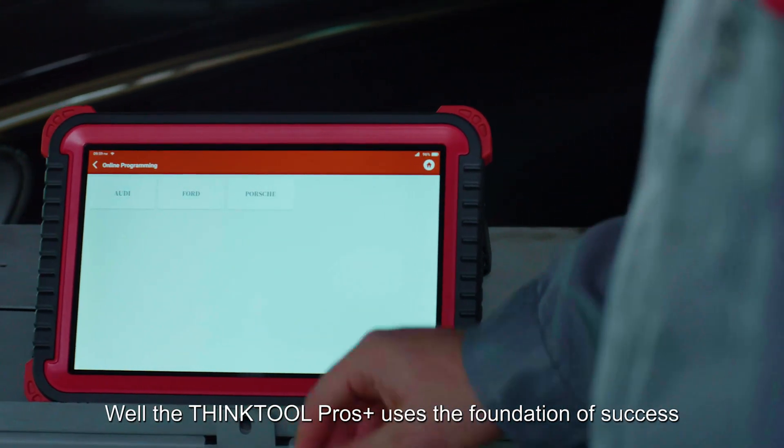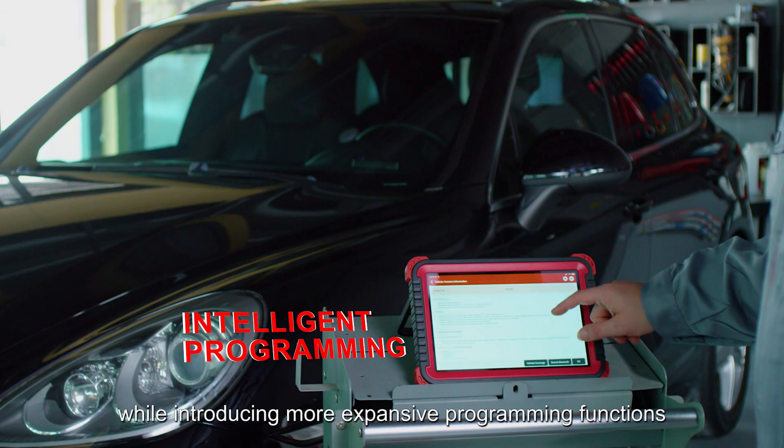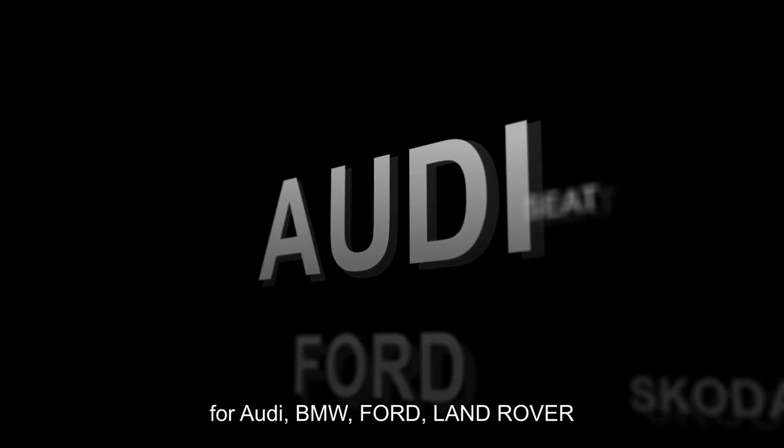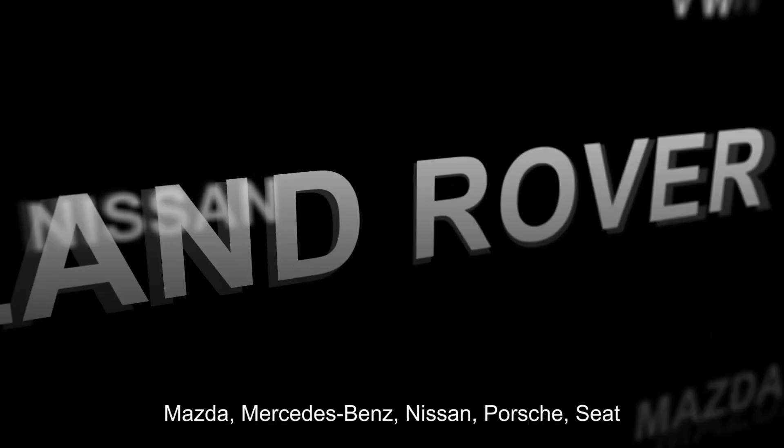The ThinkTool Pros Plus uses the foundation of success built on ThinkTool while introducing more expansive programming functions for Audi, BMW, Ford, Land Rover, and Mazda.